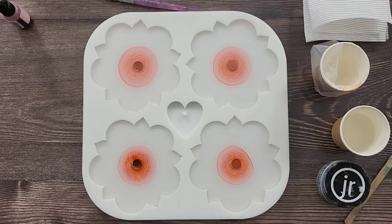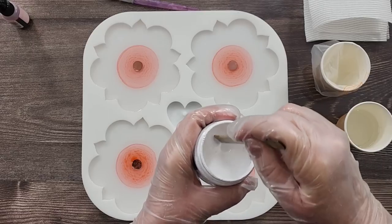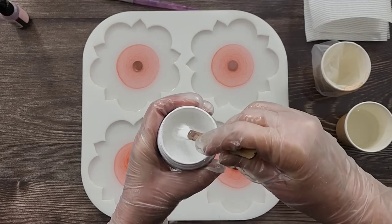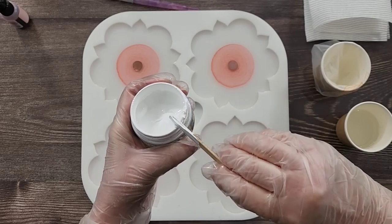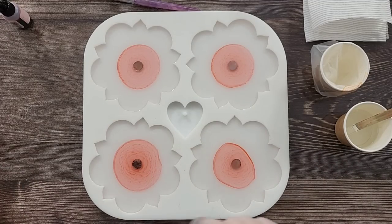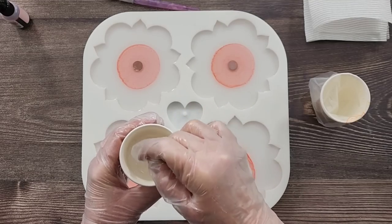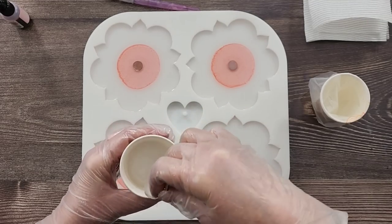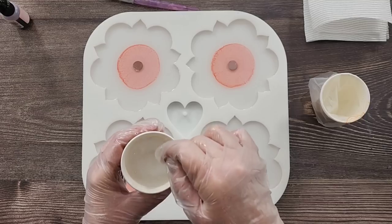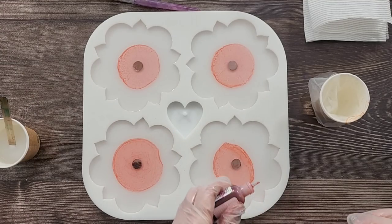Now for my white resin — titanium white. Give it a stir, then wipe off the stick. What I've got left on the stick is what's staying in there — not very much at all. White paste is a very highly pigmented, very dense, very heavy pigment and it likes to sink, so you need to have a nice thick resin. Your one-to-one resins are generally thick resins anyway.